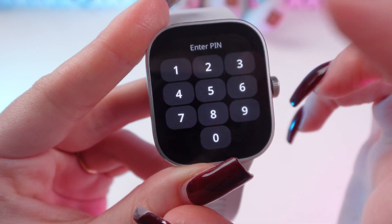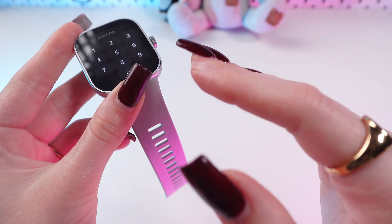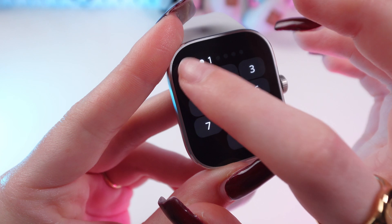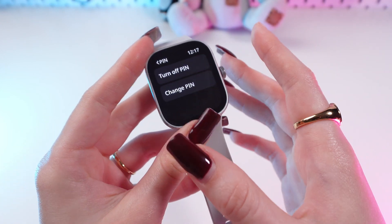Here you can set a PIN. As you can see, we cannot use a four-digit PIN — we can only use six digits. Type in your preferred PIN and confirm. Your PIN is now set.